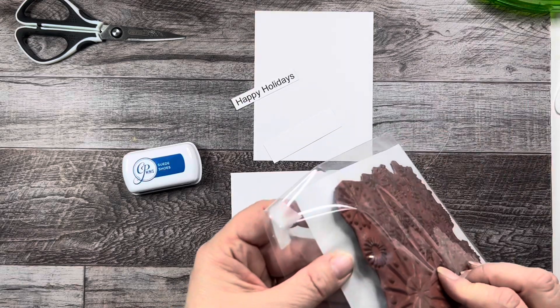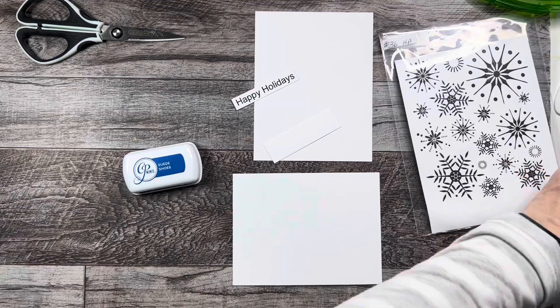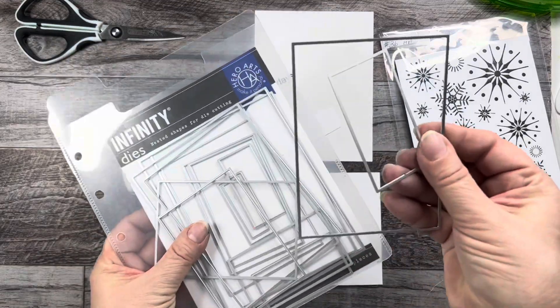I did take the wooden block off this stamp many, many years ago. I'm also going to be using my Hero Arts Infinity dies, specifically these two here.